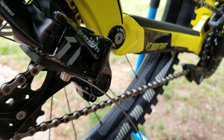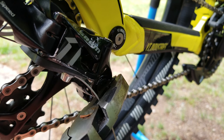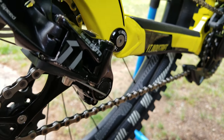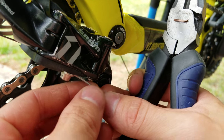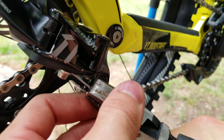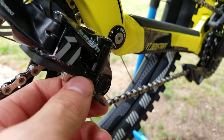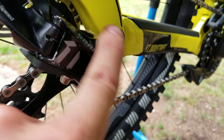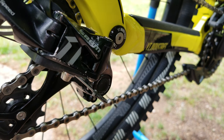Now that we have our limits set and we're going to tune the actual shifting, go ahead and cut the cable — you don't want to leave too much but you don't want it too short either, just nice and tidy. Go ahead and snip that and put a little end cap on it so it doesn't fray. There are specialty tools for this but you can just use a pair of standard pliers. I like to bend it out a little bit so it doesn't rub the derailleur.